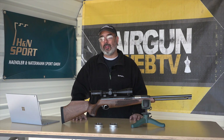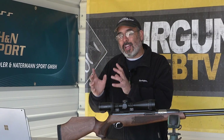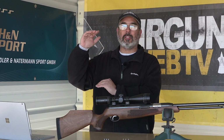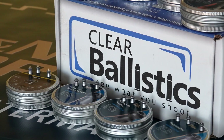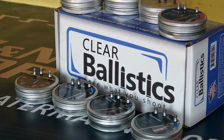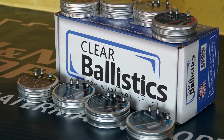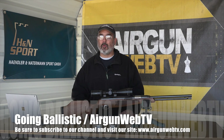Guys, this is just the start of what we've got this season. We've got five more guns we're going to be talking about. Make sure you go and check out the playlist, because I'll stack all of these in a playlist so you can watch them right in order. I want to say thank you to H&N Pellets and Clear Ballistics for being patient with us this year while we pulled all this together. Stay with us — this is going to be really fun. We've got a bunch more guns we're going to talk about.